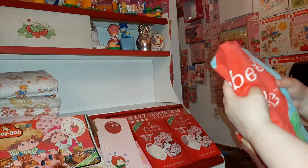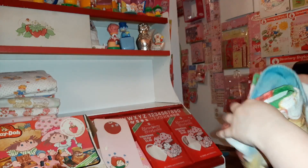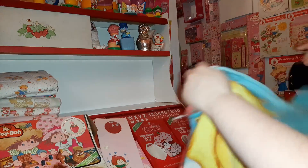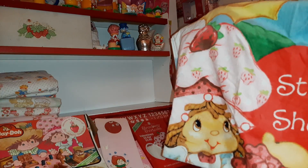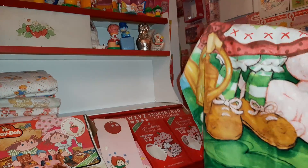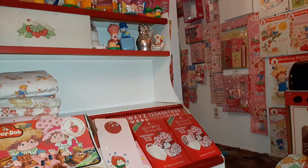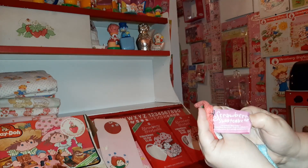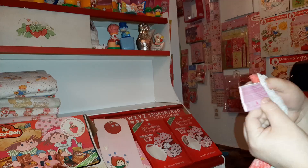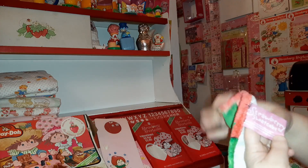And then here I've got a towel which is not old. It's got Mr. Sun on it and Strawberry. You can see Custard there - this came out sometime in the early 2000s. Let's see if it's got a tag. You can tell it came out at least after 2004 because it uses the newer logo.